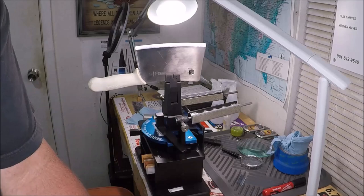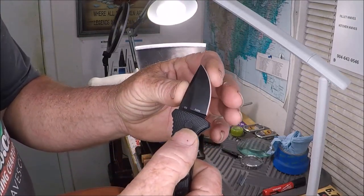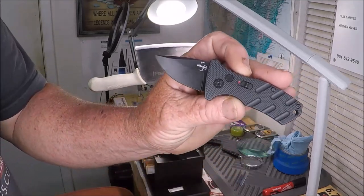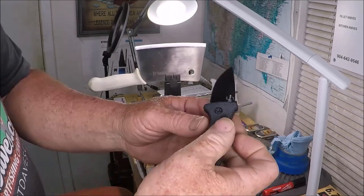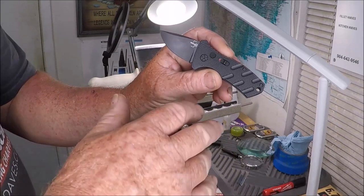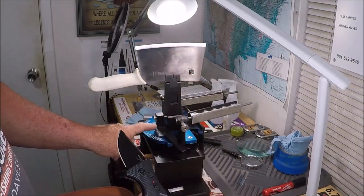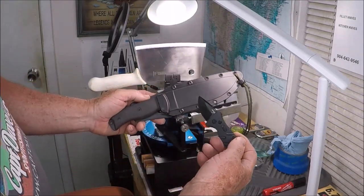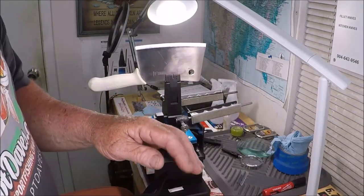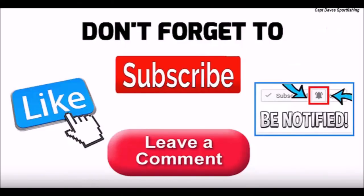That's the difference between a Lansky or any of these little small sharpeners that are kind of limited. There's nothing against them, but the Wicked Edge can do multiple different types of knives all in one shot. And that's the reason I have this Wicked Edge here at Quality Knife Sharpening. Thanks for watching. Thanks for hanging out.